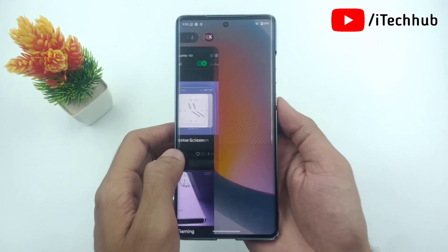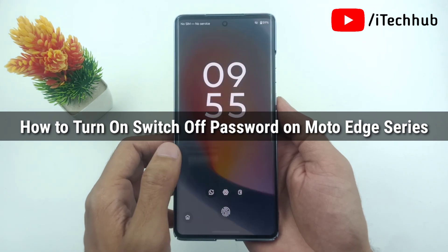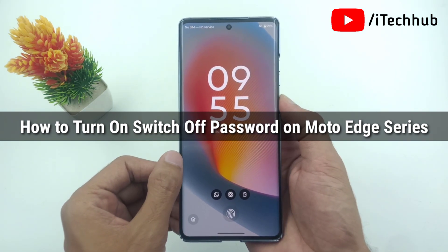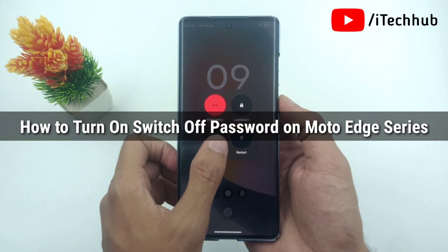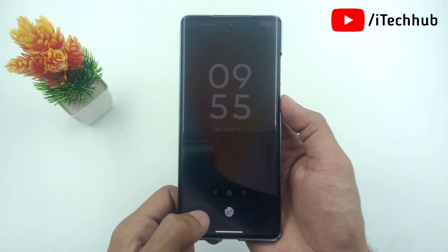Hello friends, welcome back to ITECOVE YouTube channel, my name is Trubin. Here in this video, I will show you how to turn ON and set switch off password on Moto Edge 50 Fusion, 60 Fusion and Edge Series.